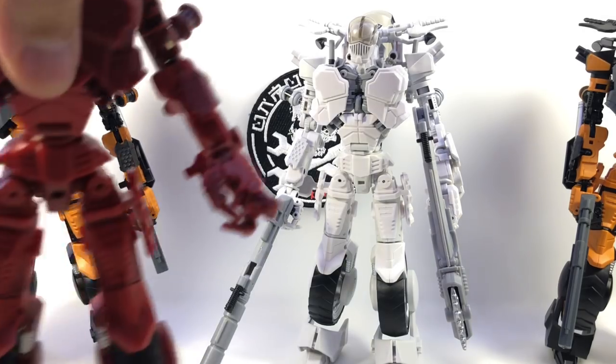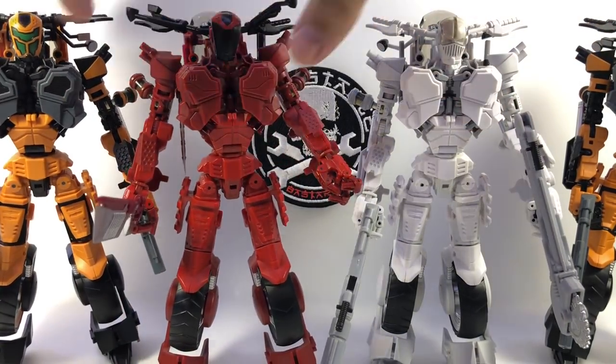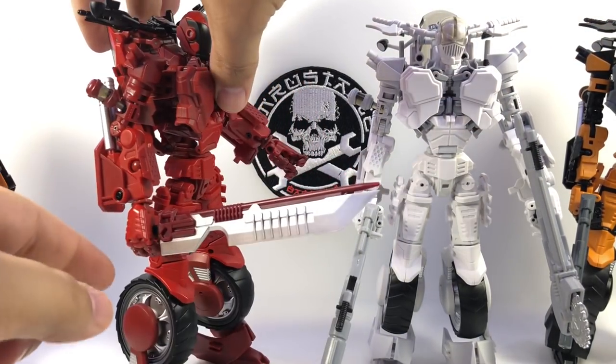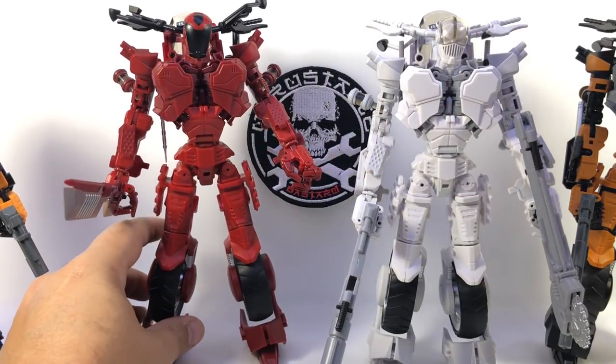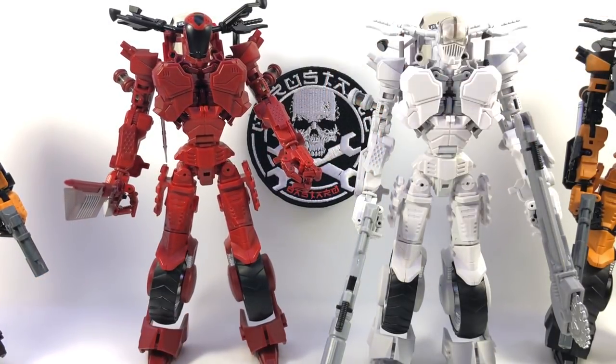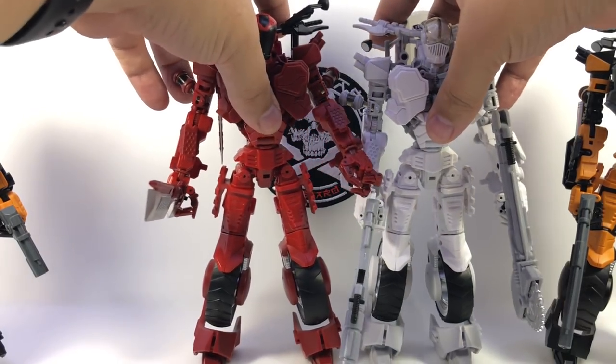And then of course Otomo — there he is with his weapons stored back here and the large sword. He basically has the same faceplate as Burly but without the skull tampo — just the plain black faceplate. Looking forward to the purple one; when it gets here I'll have Otomo all stickered up and looking cool as well.